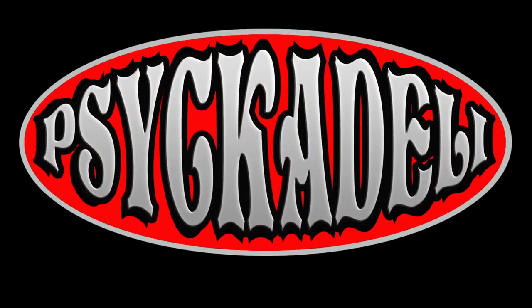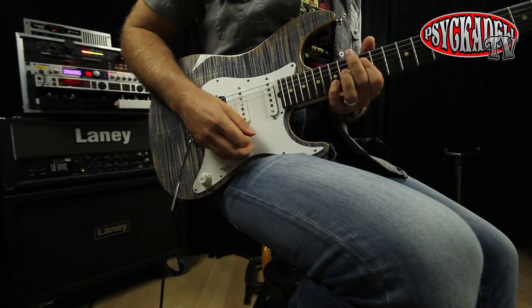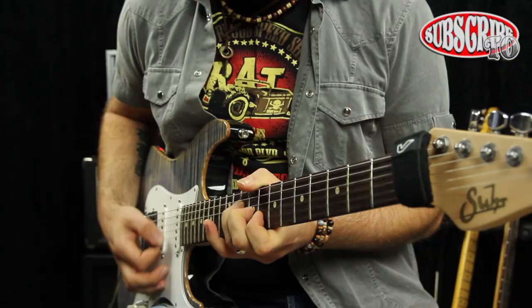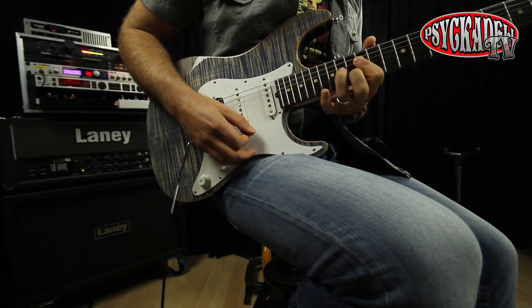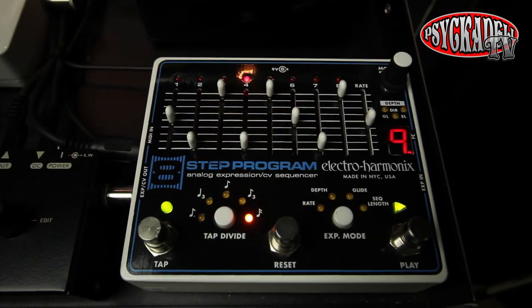You're watching Psychedelic TV. Hi, I'm Max Ace from the band Psychedelic. In this video, I'm going to show you a new sound for a song that I created using the Electro Harmonix 8-step pedal and other effects.